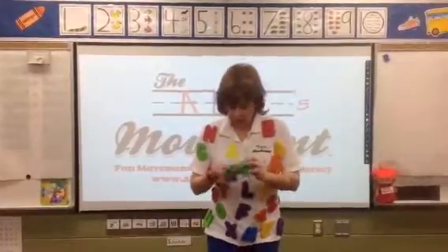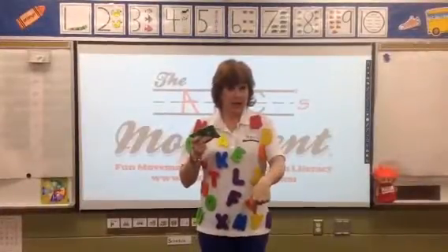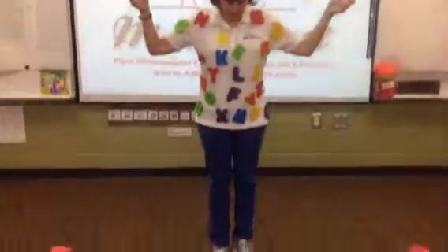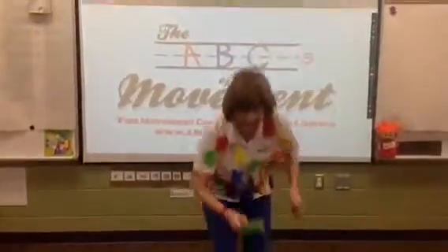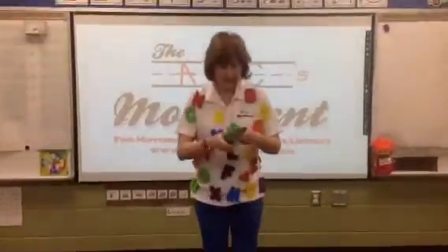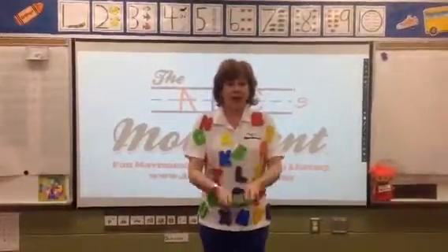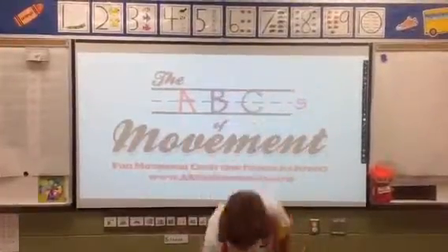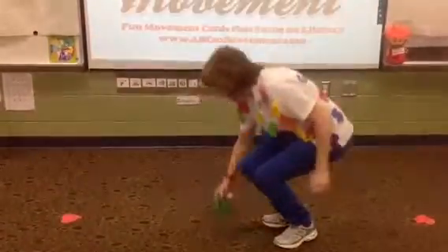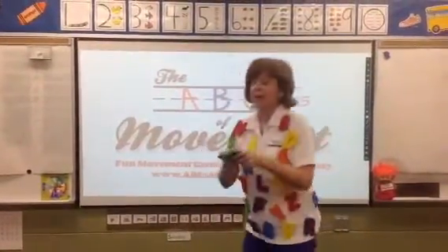The next one we're going to do — we are going to take our beanbags and toss them up and watch them fall to the ground. Just toss them a little bit, not real far. Just a little toss and watch them drop. Here we go. Toss them up. Watch them fall. Toss them up and they fall down. Up and down. Just a nice toss. And down. Nice job.